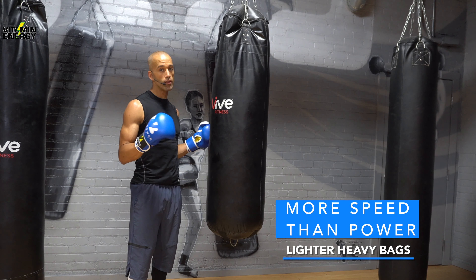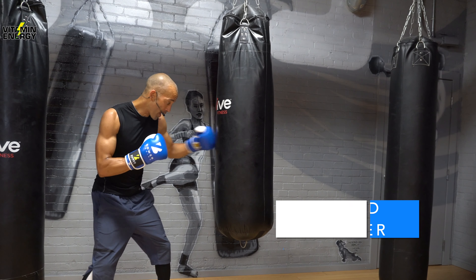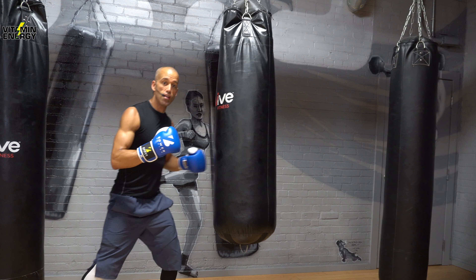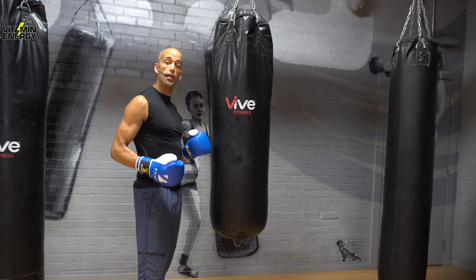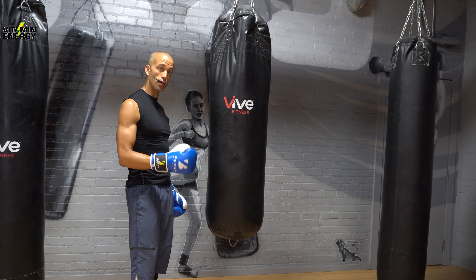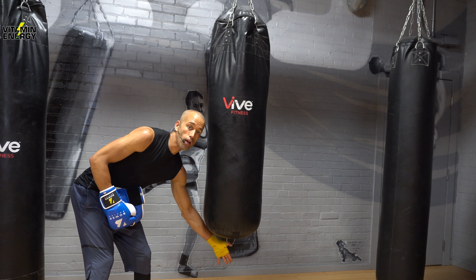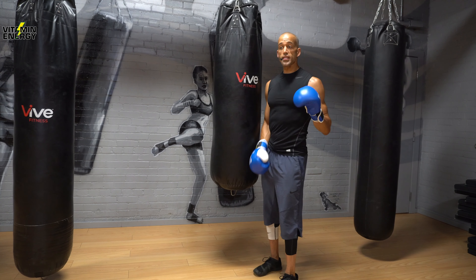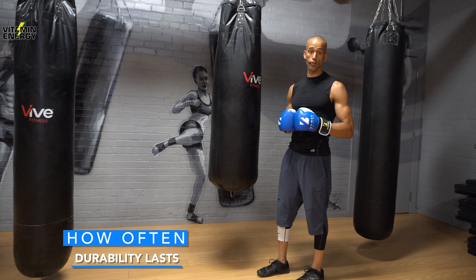Faster fighters who throw more combinations can use a slightly less weighted heavy bag. If you're a power puncher and the bag moves too much, get a heavier version or work on impaling the bag more — focus on your impact points so you're not moving the bag as much. You can also secure these from the bottom; they have a little attachment right here you can lock in to secure them to the floor.